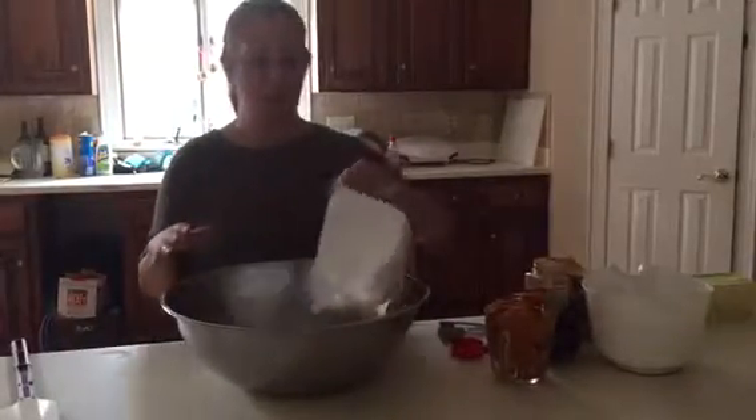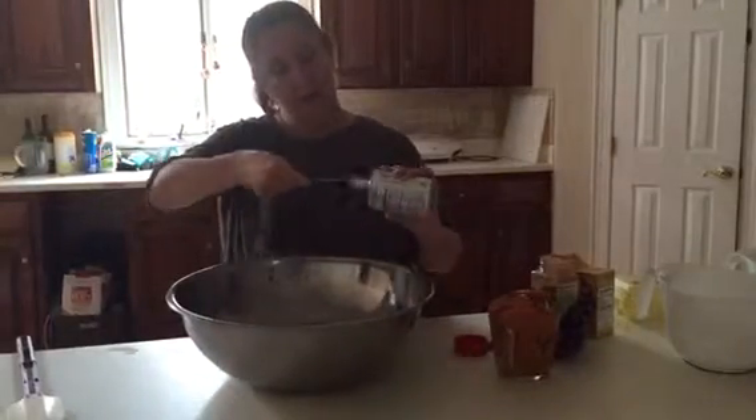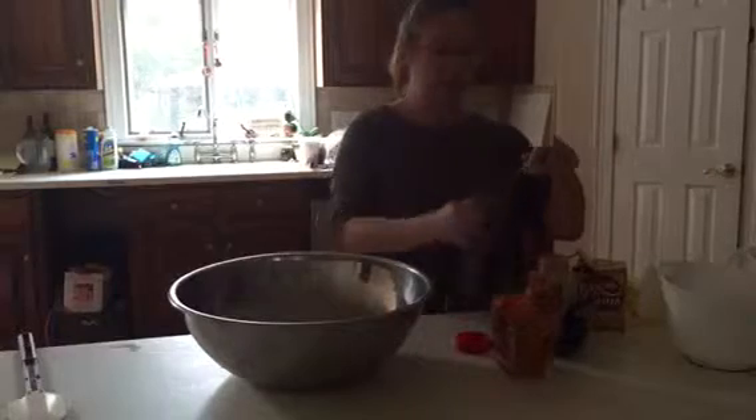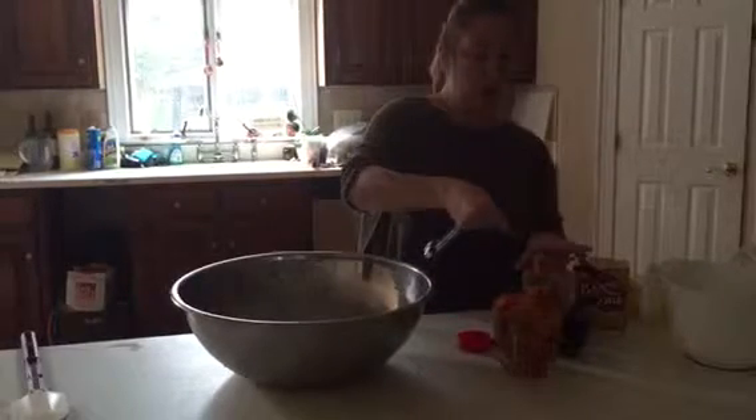Here I have two cups of all-purpose unbleached flour. To that I'm going to add two cups of sugar, then we're going to add one teaspoon of baking powder, a nice level teaspoon, and one teaspoon of baking soda, one whole tablespoon of cinnamon because you want it real cinnamony, and we're going to grate some fresh nutmeg.